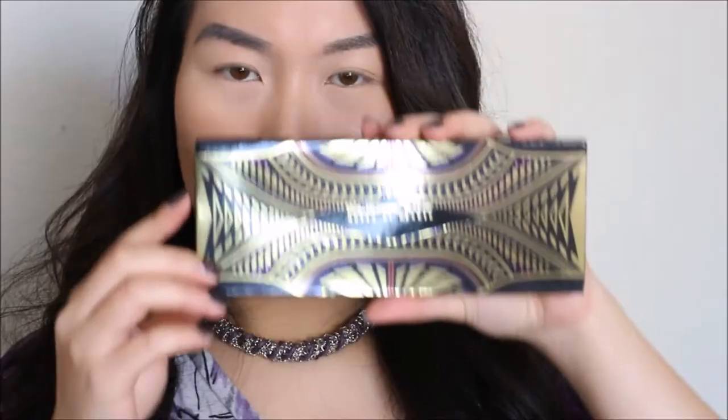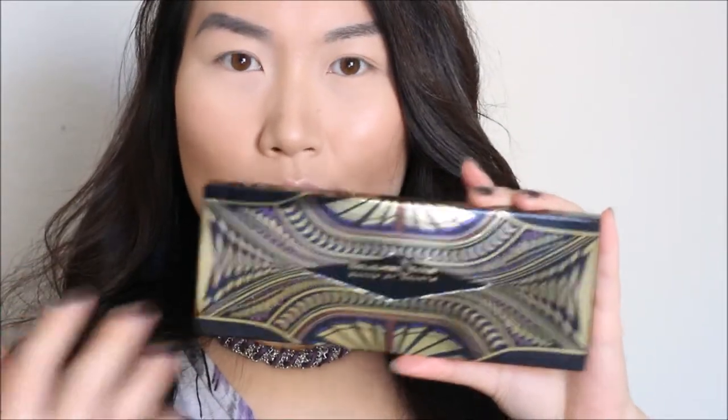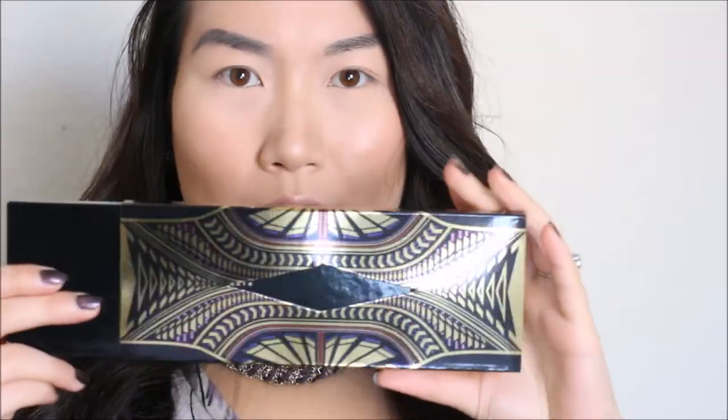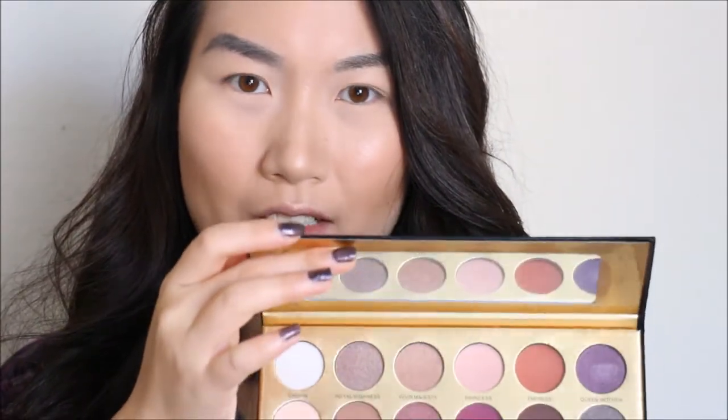This is the package as I received it — it has a transparent film on the side that you just tear off. The outside package has an Aztec tribal look, and then you slide it off to reveal the case inside. The case itself looks quite sleek — it's a paper package but fairly durable. It says 'Queen of Hearts,' has a very good quality mirror, and these are all the colors.